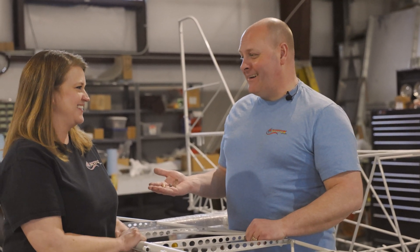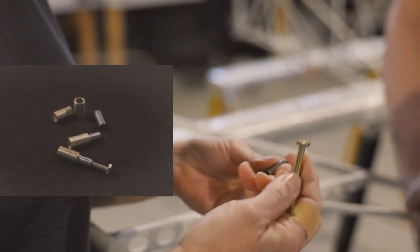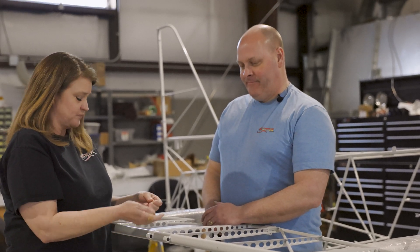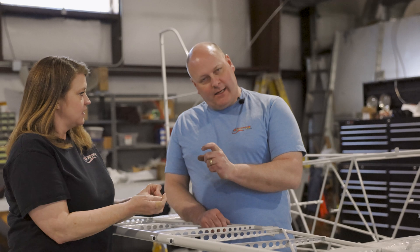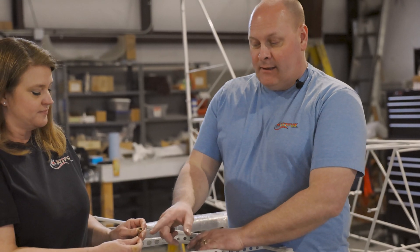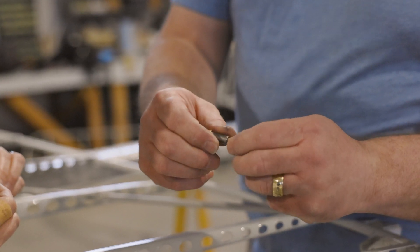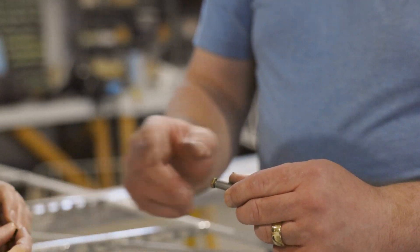I'm holding a little bit of hardware fresh from the parts room. We have here an AN bolt, a steel bushing, and also a bronze oiled bushing. We're going to use those to create this hinge point. On this hinge, we're going to install the oiled bronze bushing, which will get bonded in with Loctite. Then this steel bushing rides inside of it. The whole idea is to have the steel bushing rotate inside of the bronze bushing instead of rotating on the bolt, which would create wear on the bolt.